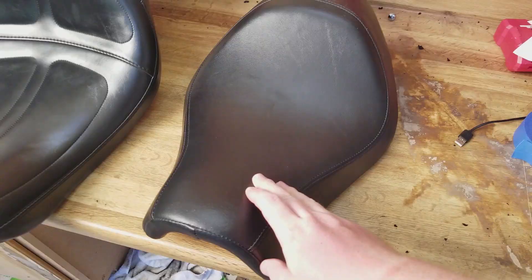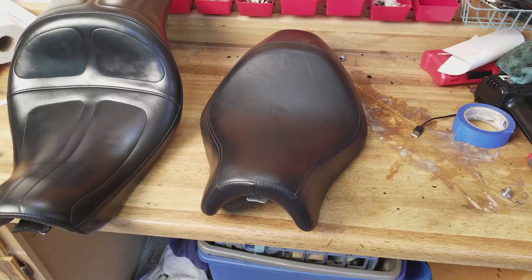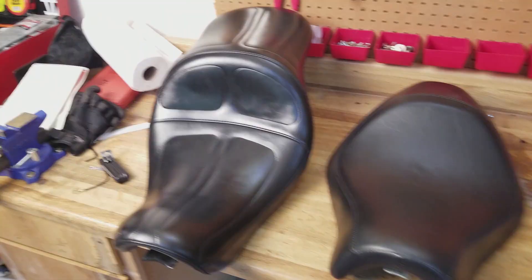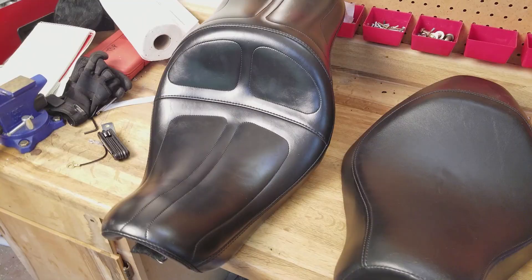Prior to swapping out the stock seat, I was only able to get maybe about 70 miles before it got uncomfortable. With the new La Pera Maverick, I can get about 150 miles before it even really starts to get uncomfortable. I'll go ahead and throw this one back on the bike and show you some pros and cons of the seat itself.